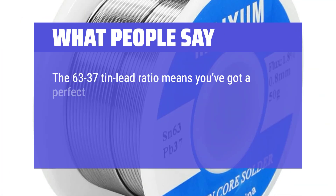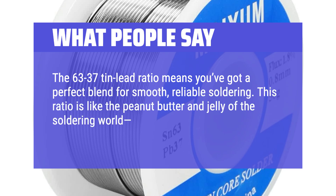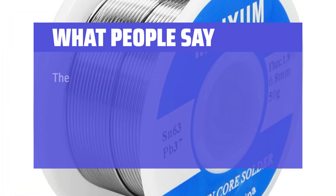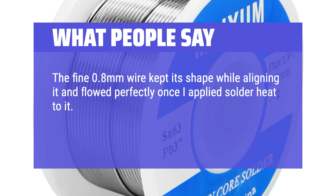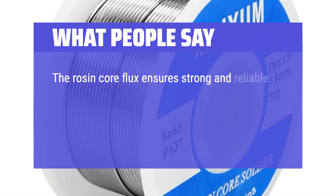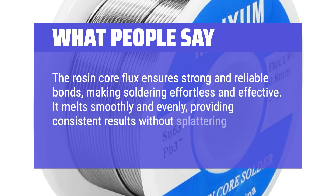What people say: The 63/37 tin-lead ratio means you've got a perfect blend for smooth, reliable soldering — like the peanut butter and jelly of the soldering world, ideal for creating strong, clean joints without the fuss. It has a low melting point, so it flows effortlessly and gives you that perfect shiny finish every time. The fine 0.8mm wire kept its shape while aligning it and flowed perfectly once heat was applied. The quality rosin core allowed it to flow without using flux, affording easy cleanup. The resulting joints were smooth with a nice shiny finish indicating a strong and reliable connection. It melts smoothly and evenly, providing consistent results without splattering or residue.